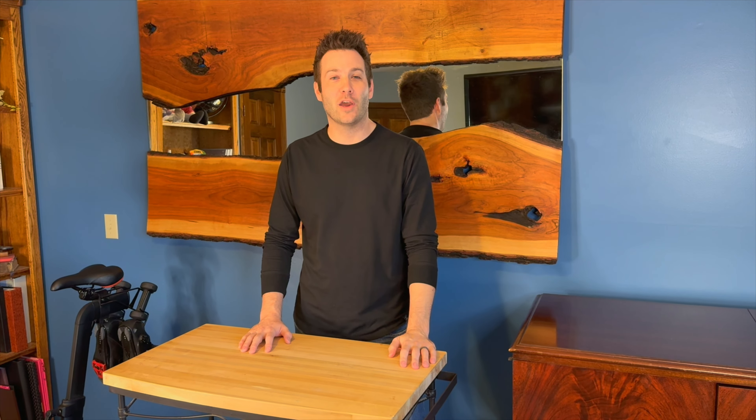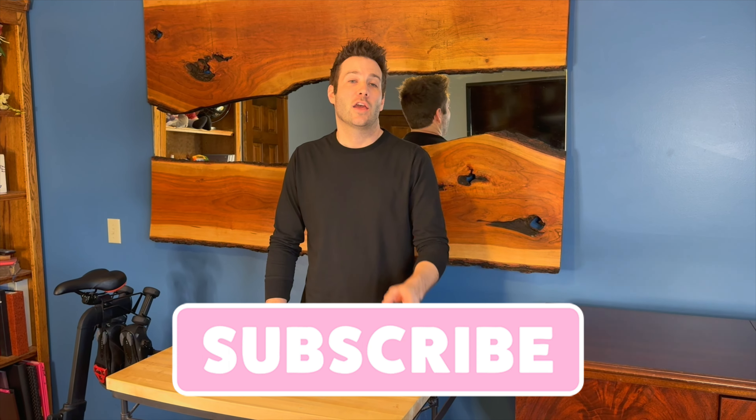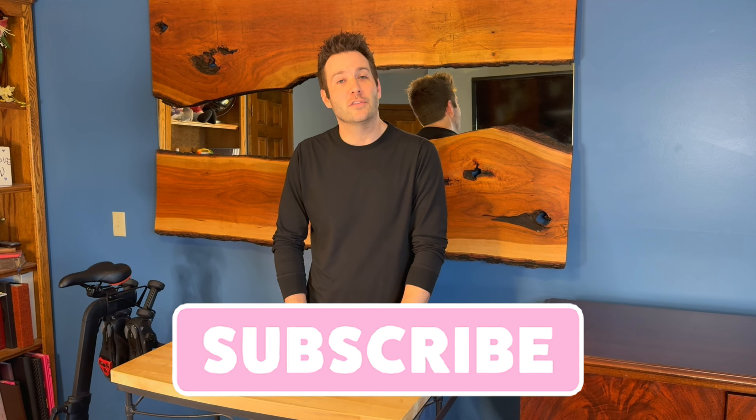We had a lot of fun today and our kids did too. I hope you guys did along with us. Stay tuned for episodes two and three coming soon. If you did like this video, please feel free to like and subscribe and we'll see you again next time.